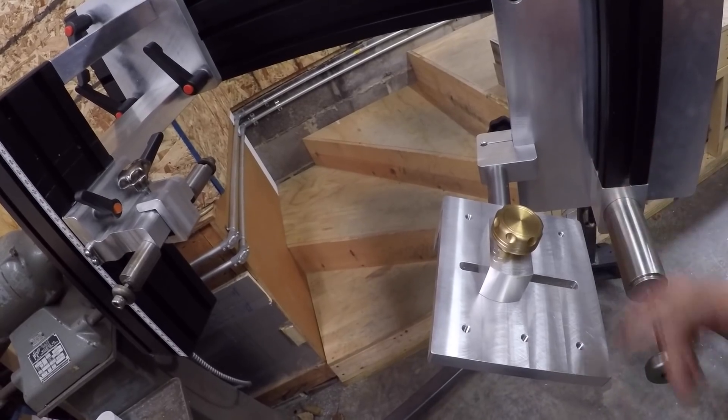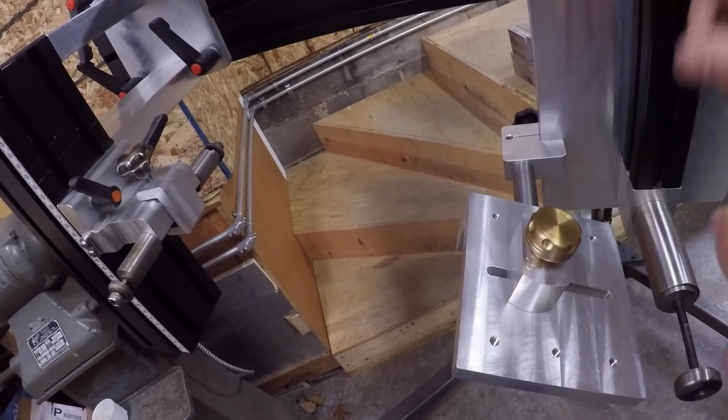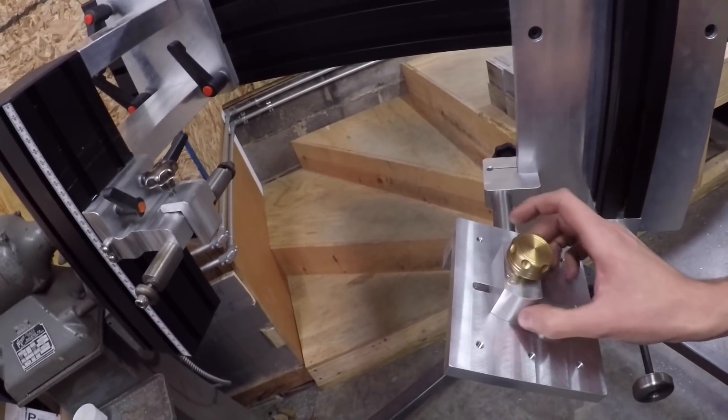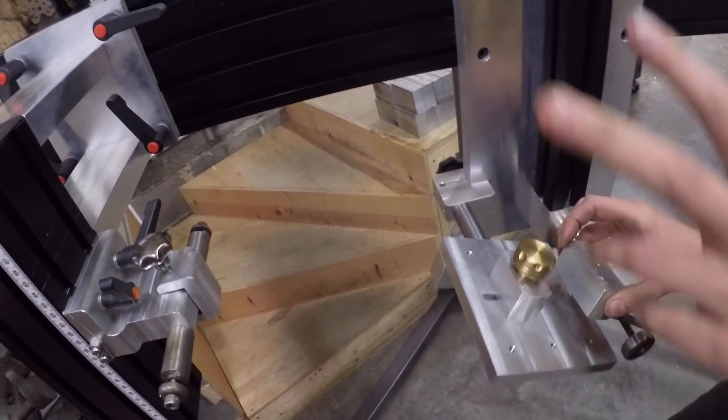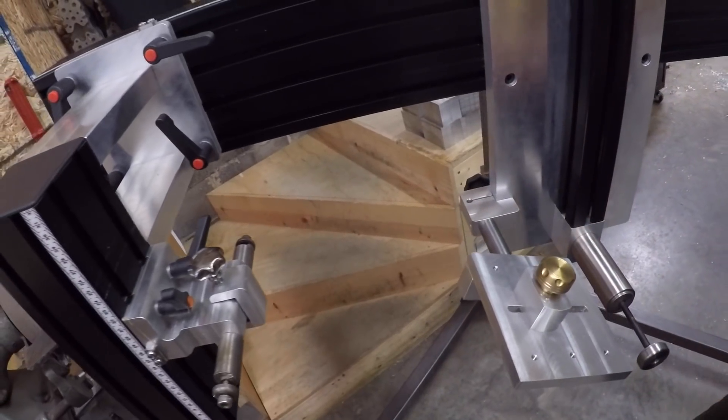With these different spacers you can accommodate different tire clearances. The spacer references where the tire is, but they're different widths based on your sort of tire clearance that you're looking for.